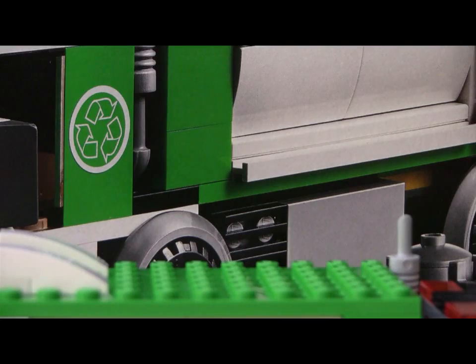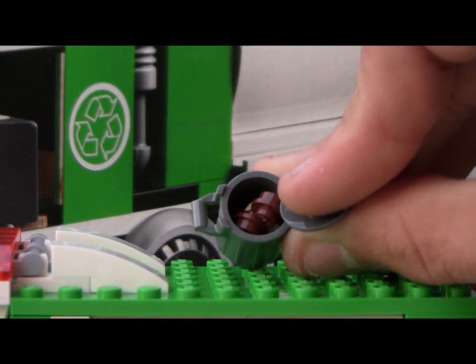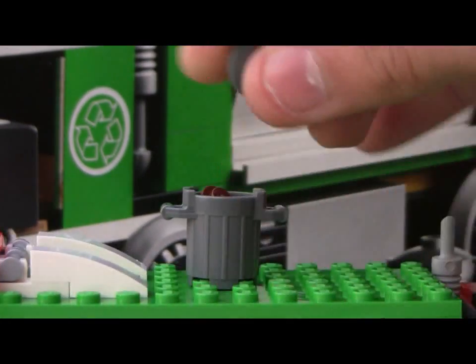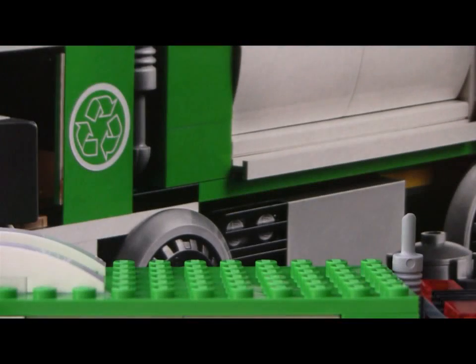I always thought these green ones were recycling bins, but apparently not — apparently these are like compost bins. You also get a standard gray garbage can, and that just comes with a couple colored one-by-one round studs: brown and tan as well, just like the old garbage truck. The old garbage truck actually only came with one garbage can, but it came with a whole bunch of those little pieces.